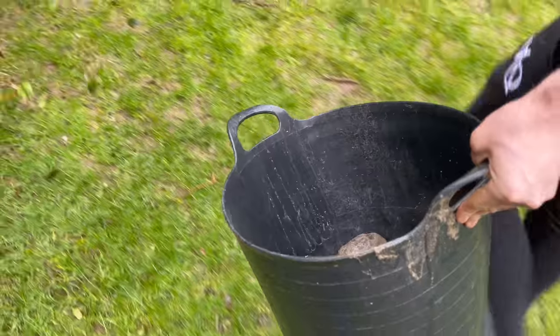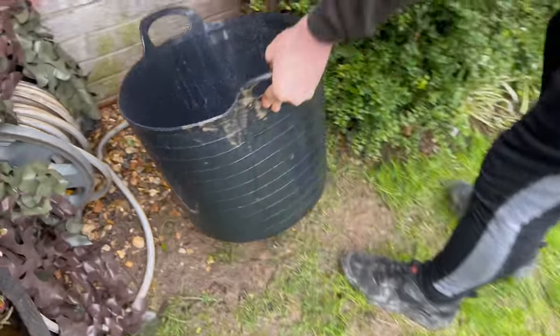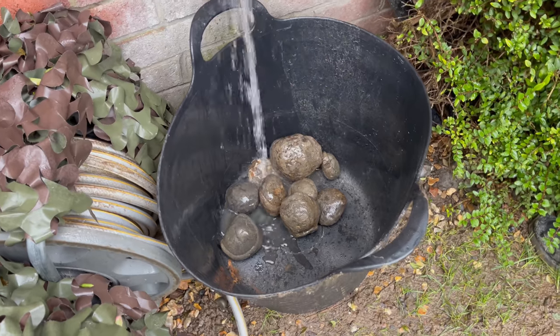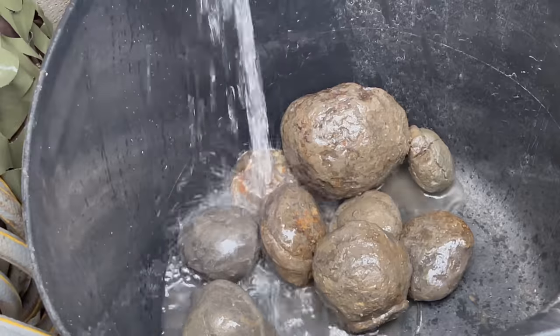We've selected quite a few nodules which we are going to open in just a moment, but first of all we're going to wash them off so we can see more clearly where the ammonite is within the stone.